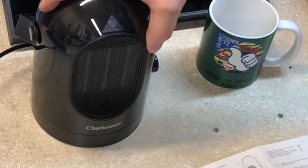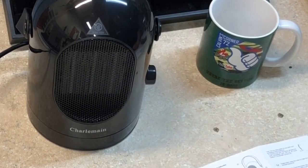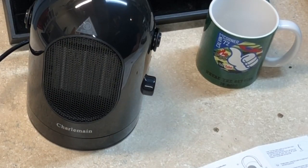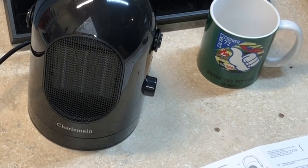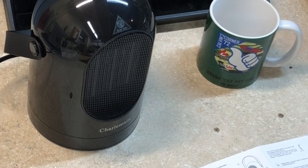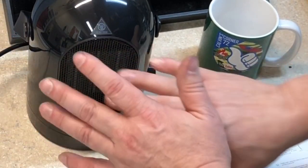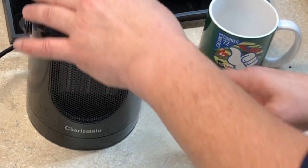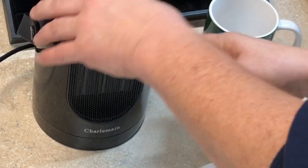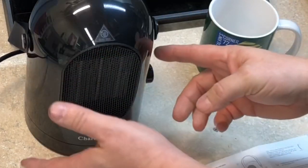There's a rotary switch right there on the side — hit that and it will oscillate. Okay, that's pretty cool. It's blowing out really good hot air. Turn the oscillate off. It's also got a fan speed right here, so you've got a high and a low fan setting.